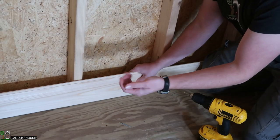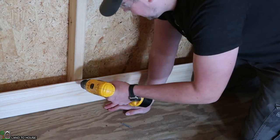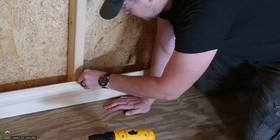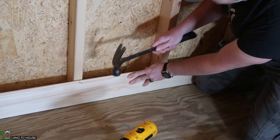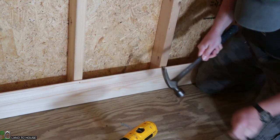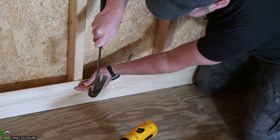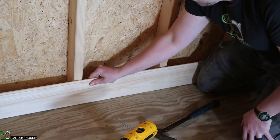I'm using some 6D finishing nails to get this tongue and groove installed. Now I'm not a professional, but I found that whenever I put a pre-drill hole in here, things work out a lot better so it doesn't crack or split as much. Just drilling a hole there and then coming back with a hammer and tacking that in. When I get close to the wood, I swap over to a punch. If you don't use the punch, your hammer will hit that tongue and break it off.